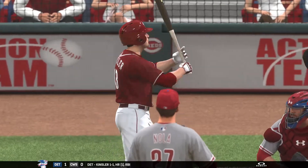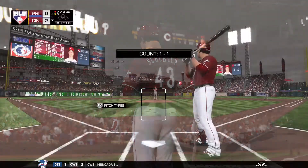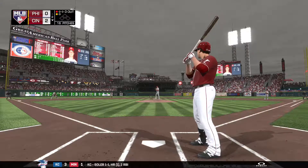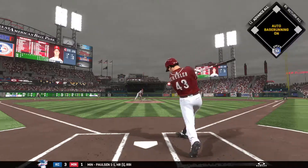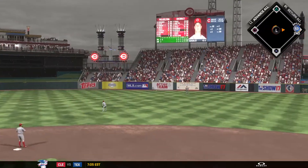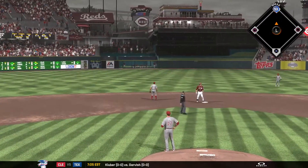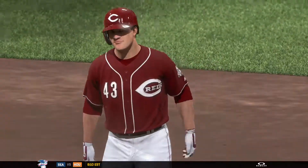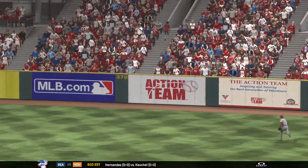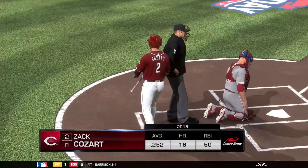That brings up Scott Schebler, set to lead off the home half of the second. On a one-and-one count, toward the gap in right center — this is going to be a base hit. He gets it into second. The Reds get a man in scoring position on the leadoff double. You could tell he was thinking fastball all the way, and that's exactly what he got. He was able to get the bat head out front and pull it into the gap. They're set up nicely for a good inning.